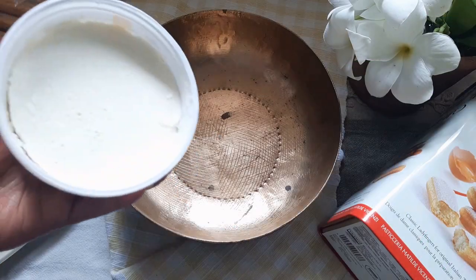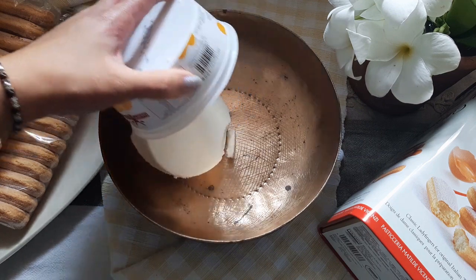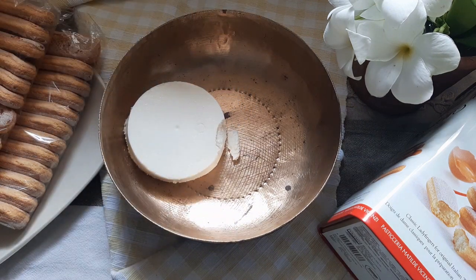In a bowl, toss in 150 grams of mascarpone cream. This cream has a soft flavor and is slightly tangy, and works beautifully to make a tiramisu.